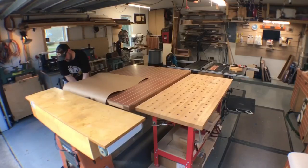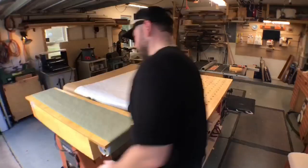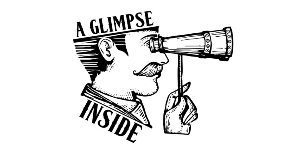Today we're going to do a shop upgrade I think everyone should do. Hey everybody, welcome back to my shop. This is Glimpse Inside. And this video is going to showcase something I think every shop could benefit from.